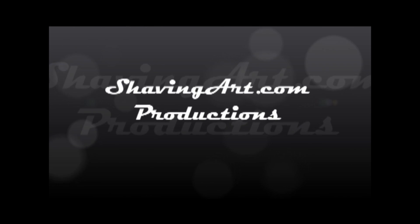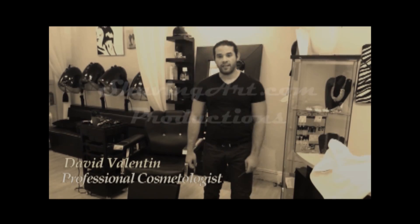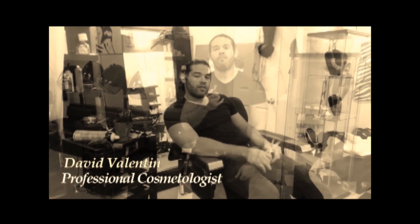ShavingArt.com Productions. My name is David Valentin and I'm here to teach you what nobody taught me.